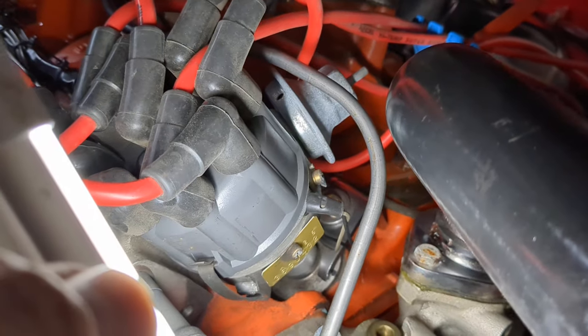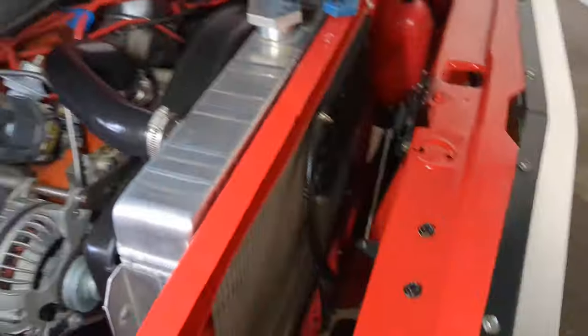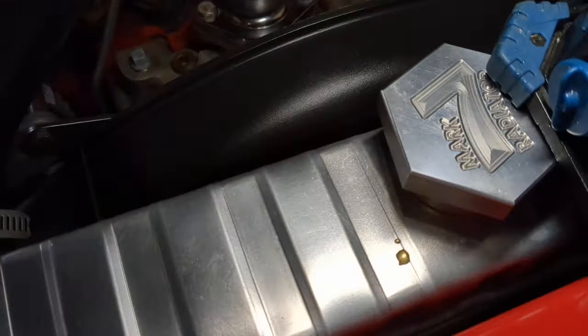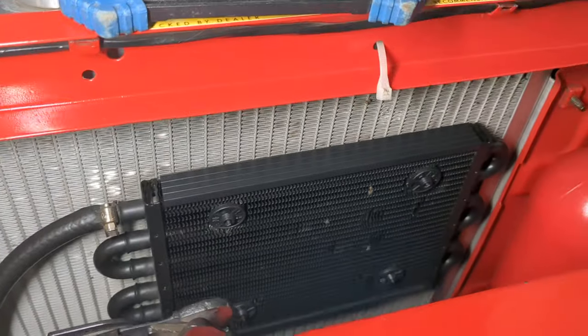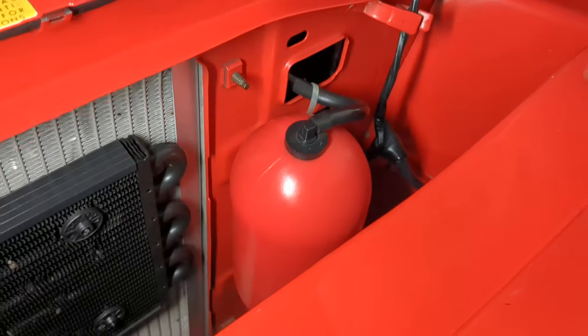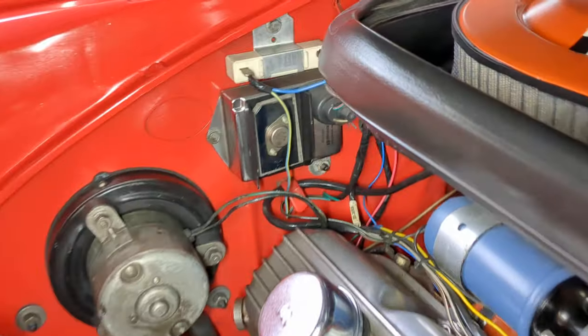Pertronix-style ignition upgrade — vacuum advance is disconnected. Big fat Mark 7 aluminum radiator in really good shape, trans cooler fastened to the front, aftermarket overflow. Everything looks pretty clean and nice under the hood.